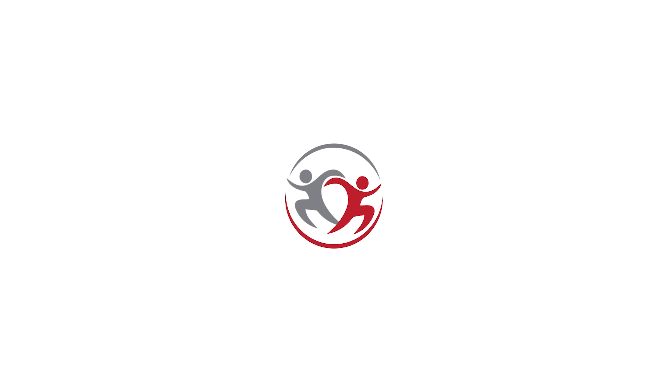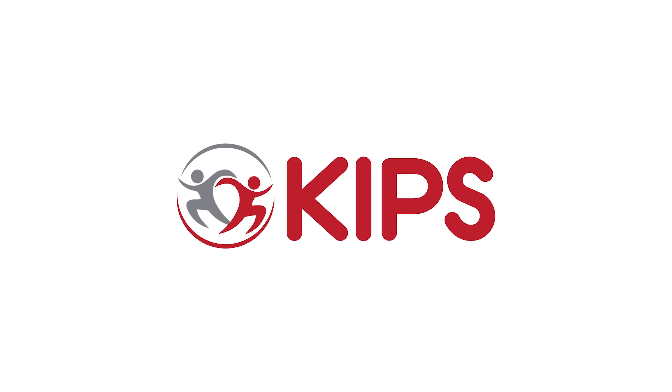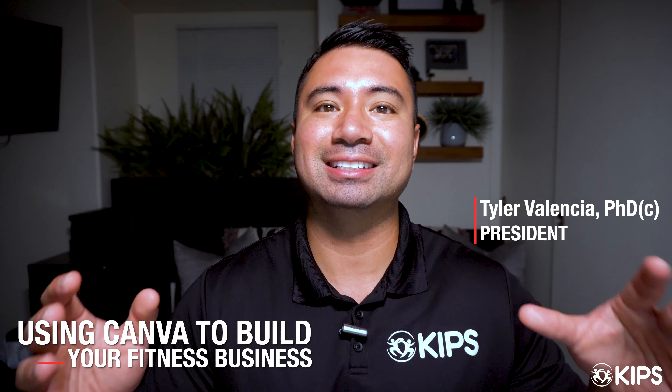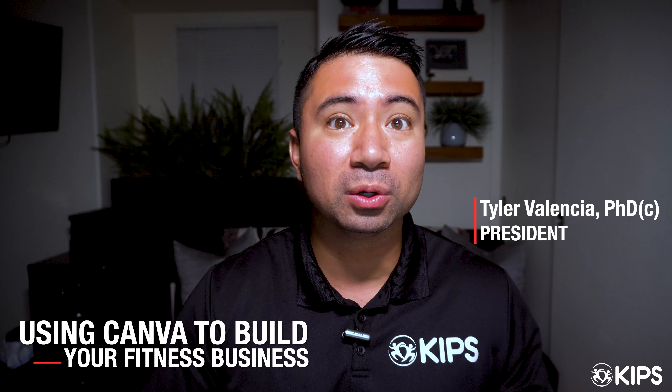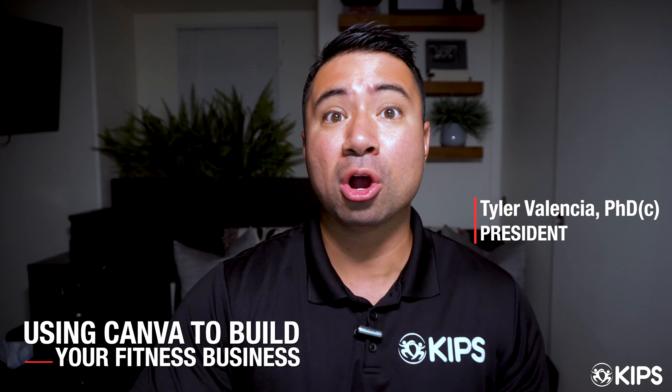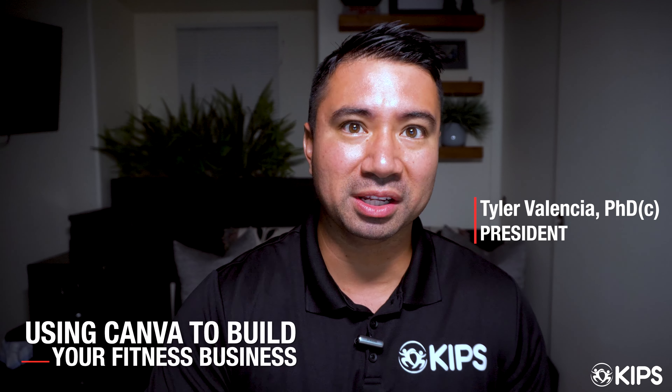Are you looking for a way to make quality social media posts? How's it going, Fit Pros? My name is Tyler Valencian. I'm the president of KIPPS and Time to Train Fitness. Today we're talking about a tool that I think every Fit Pro should be utilizing to build their business or themselves on social media.